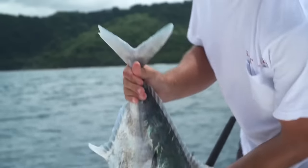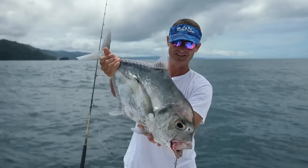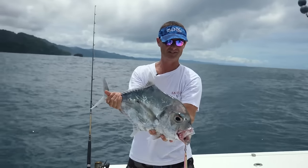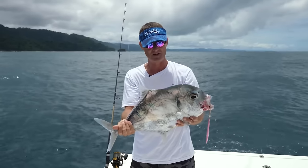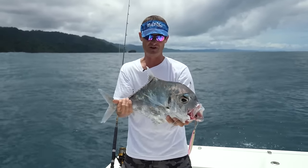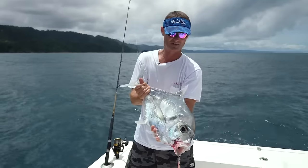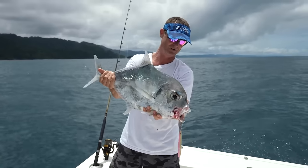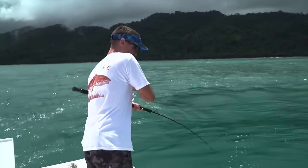There it is — fantastic to eat. We had one of these the other night; we've caught several of them on this trip, and after the ceviche we had the other night the crew said if we get another one, you better keep it. We're going to keep this one because this is going to be an appetizer for the table tonight. Look at this — another fish on!